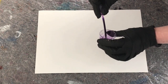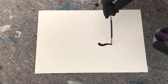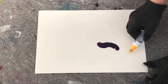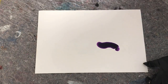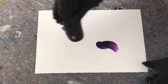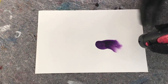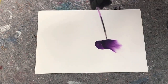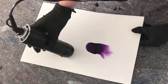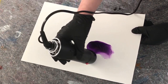Hey everyone, a new video for you. I'm going to be doing some ripples, some lines. I didn't want to film the mixing because it's so boring sometimes just watching people mix colors. But I'm using Copic Violet mixed in my little plastic cup with some ISO and a few drops of brass.